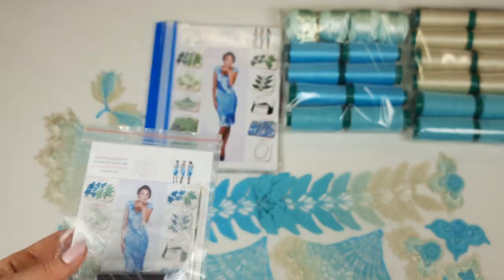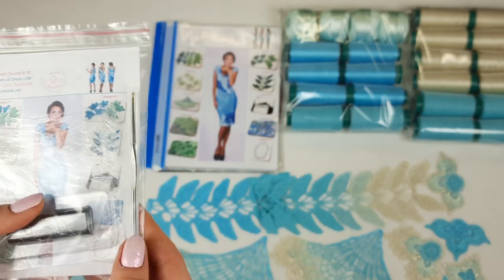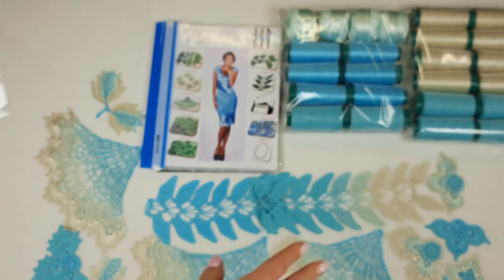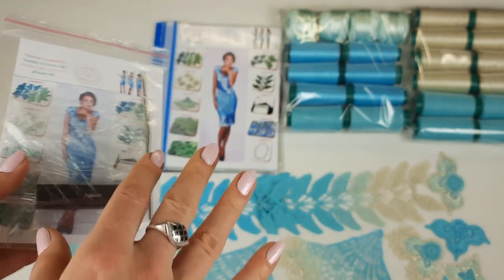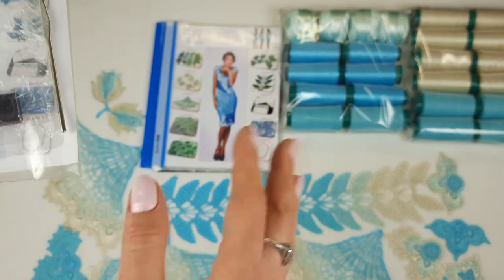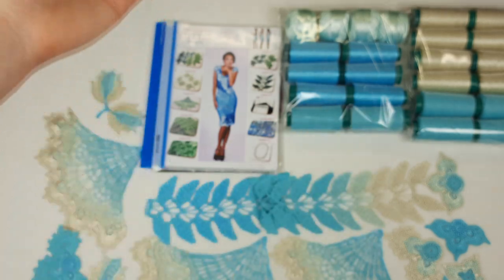Now I will place all samples into this magazine. We will have samples together with printed color schemes. My student can open this magazine, open the USB flash drive, watch videos, follow the color schemes, and also work with the samples. It's really nice to work with samples because you can compare your stitches with the sample and understand if your crocheting matches or if you need to change something. Such a VIP package is really useful.